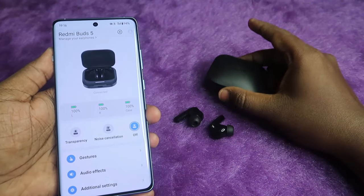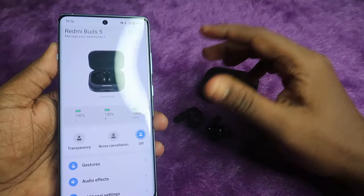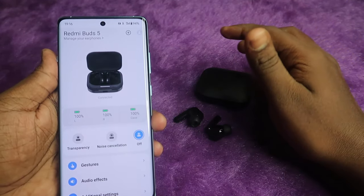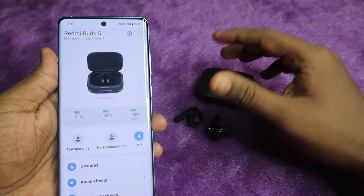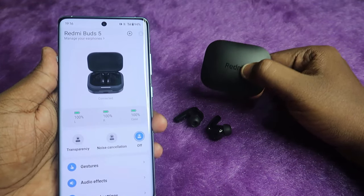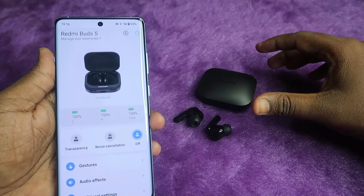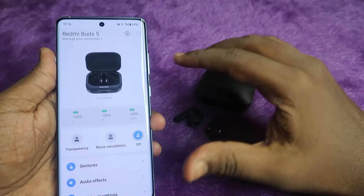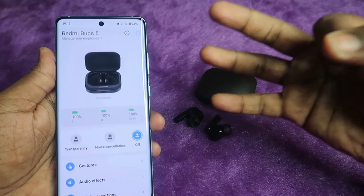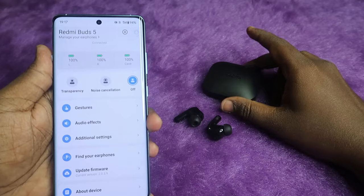The Redmi Buds 5 app supports both Android and iPhone. iPhone users can install the Xiaomi Earphones application and access all the same features. It includes touch controls with all touch functions, active noise cancellation, in-ear detection, dual connection, and both manual and auto pairing modes.